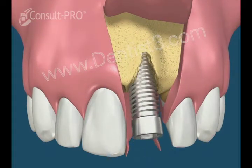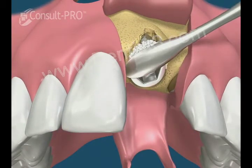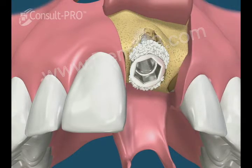The implant fixture is then placed into this prepared site. Note that there is a bone defect on one side. If this defect is small enough, it can also be corrected at the same time as the implant placement.